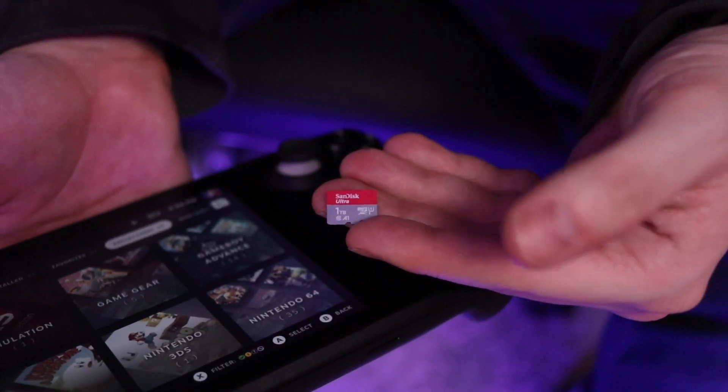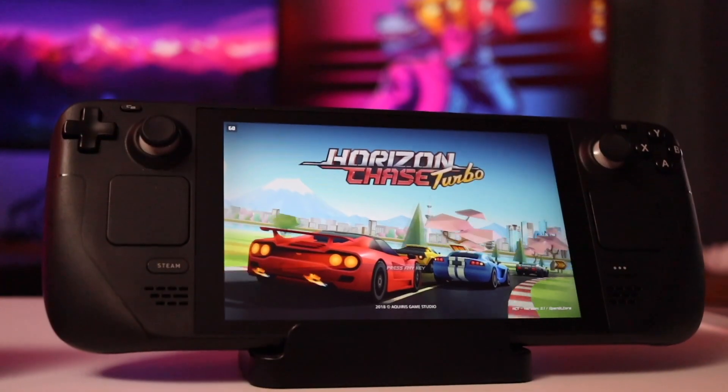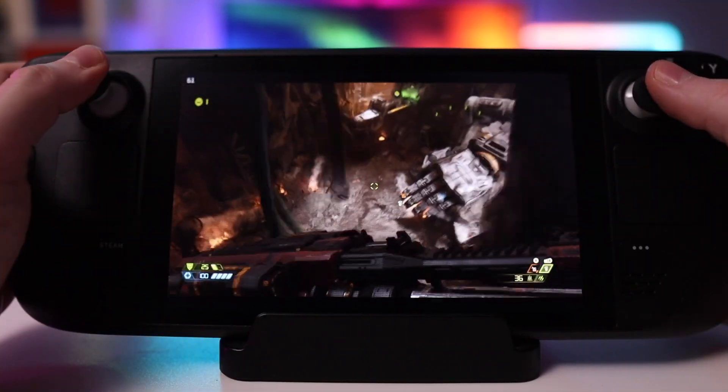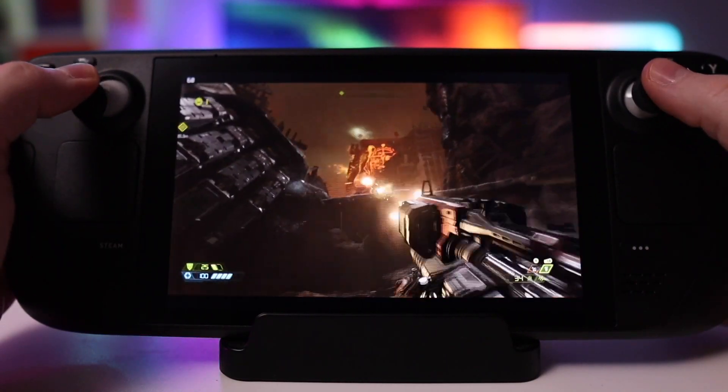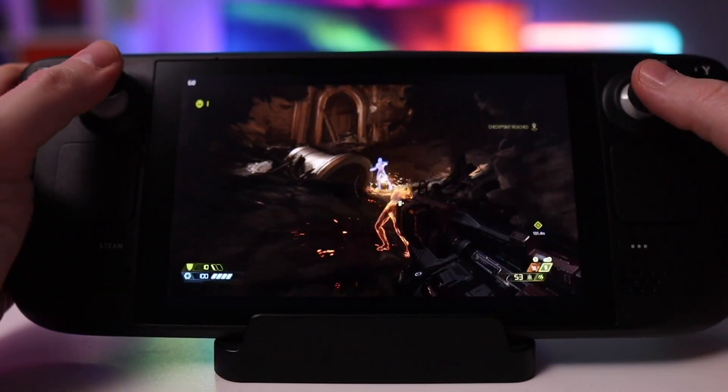Now let's talk about native Steam games. When you download and install games directly from the Steam library, they'll live either on the SSD or on your SD card. I've used a few different types of micro SD cards, and the relative decrease in speed when loading a game from the SD card versus the internal SSD has been completely negligible to my eye. If I fired up 10 random games without knowing where they were installed, I couldn't tell you just based on load speed or performance whether it was on internal storage or the SD card.